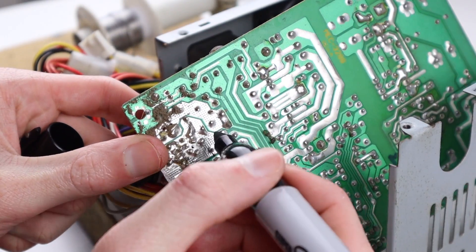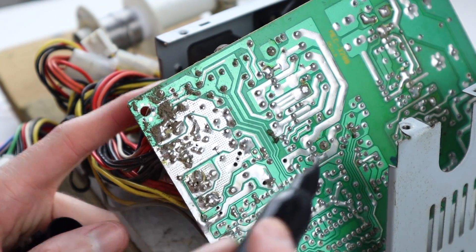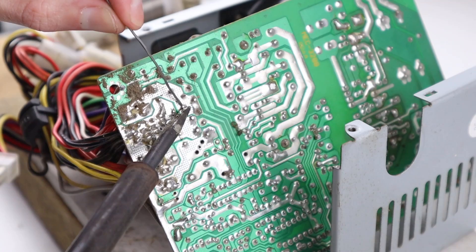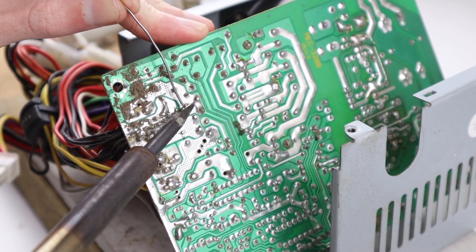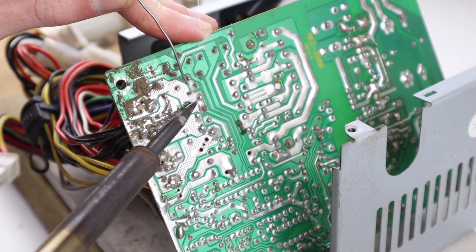I used a sharpie to put some small dots just to keep track of which solder joints I needed to remove to get the capacitors off. At first, heating up the joint the solder didn't melt, and I found that actually putting solder first onto the soldering iron tip allowed it to transfer the heat across to the joint.